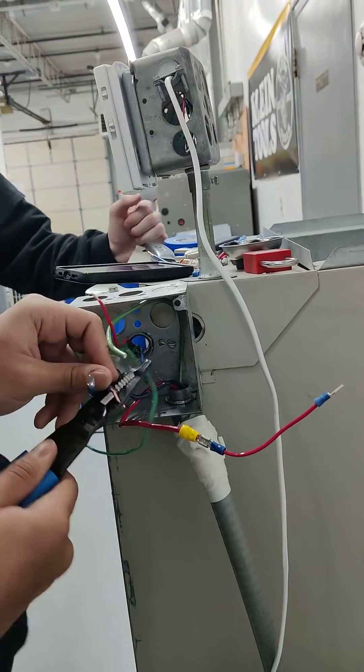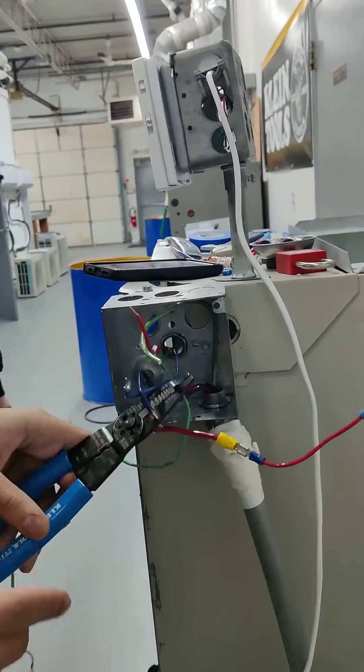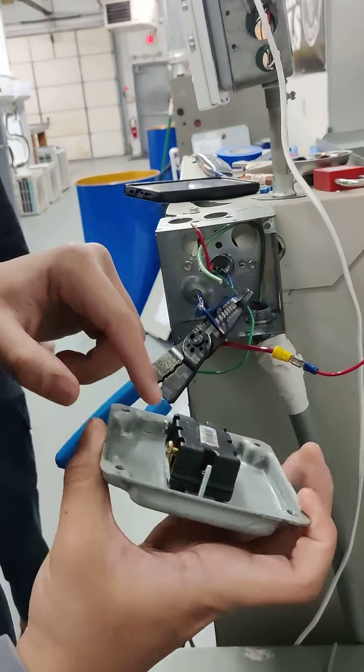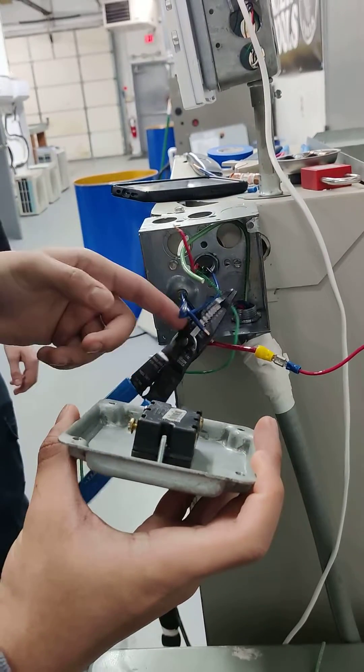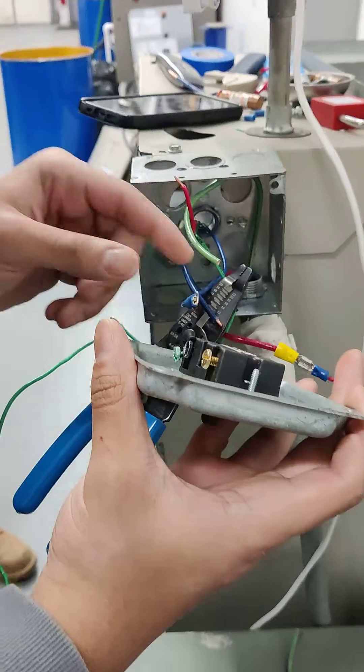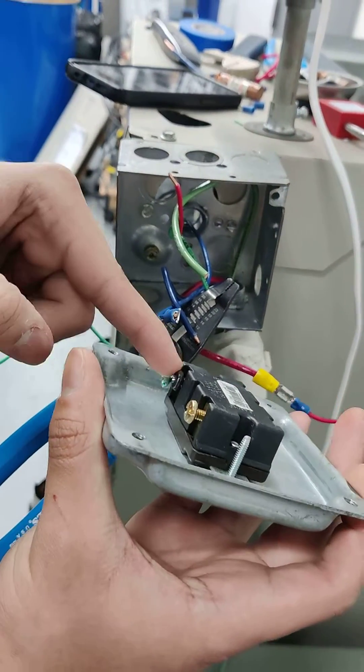Right now I'm doing a hook. This line is going to go to the switch right here. It's going to hook under, get the power going from there. This blue line right here has a fork on it. This fork is going to connect to this screw right here.